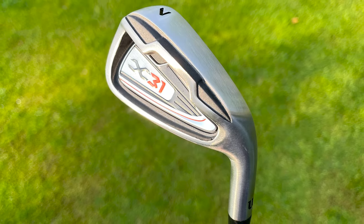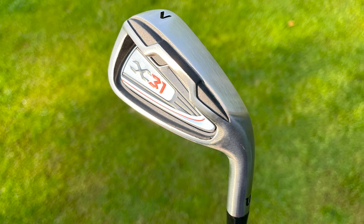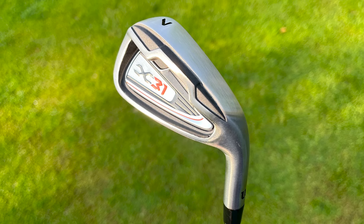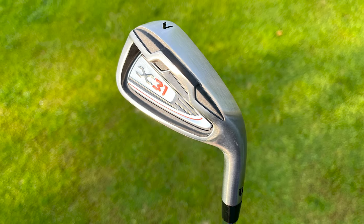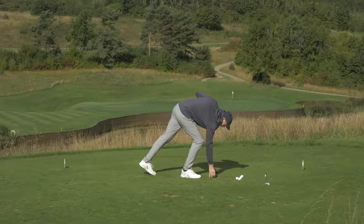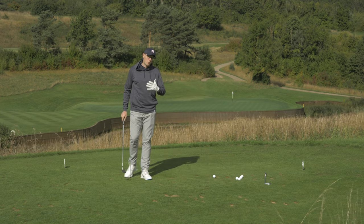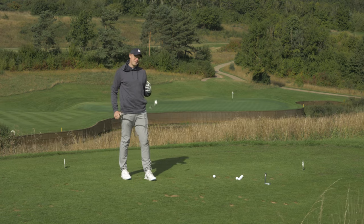In terms of blade length — the distance from heel to toe — I'd say this is perhaps a fraction on the compact side. It looks lovely behind the ball, but there might be some players for whom these look a little bit intimidating. That said, I thought the performance of the irons was very good, so I'm going to test that now.